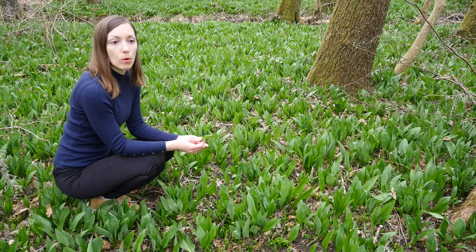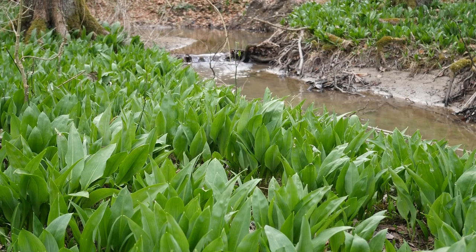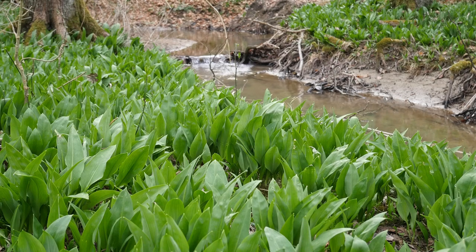Wild garlic grows in forests but close to wet areas, so if there are streams, lakes, or rivers going through forests, that's the best place to find it.